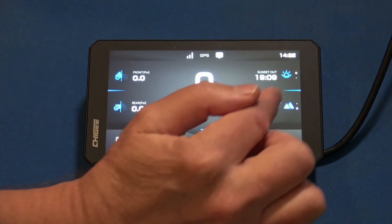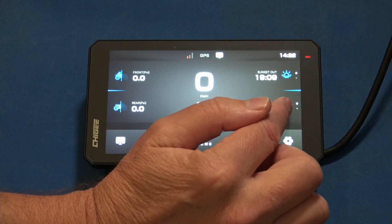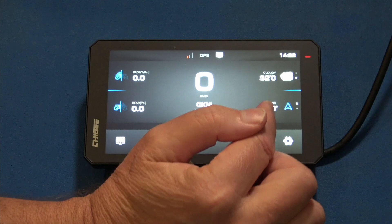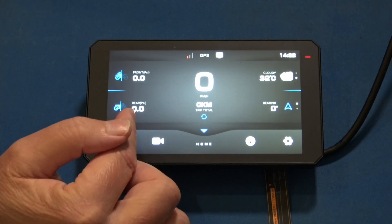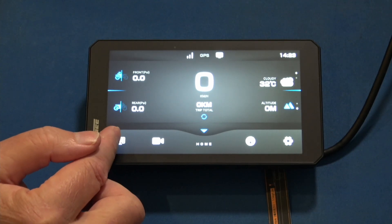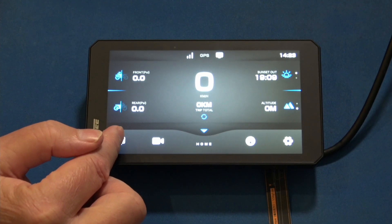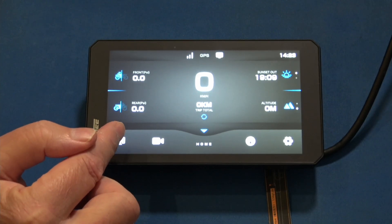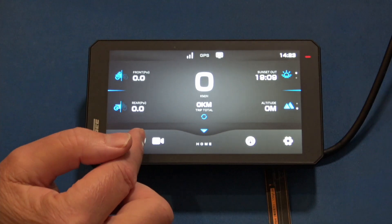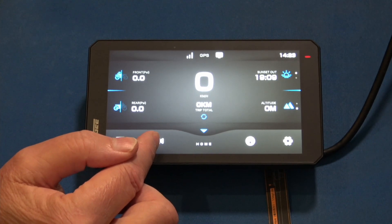Going back down, you have elevation and then your compass and bearing indicator. That covers most of the main display. Over here you'll see we have a CarPlay connection, and this button — which looks exactly the same — takes you to CarPlay or Android Auto. We'll exit out of there; that works like any smart motorcycle driving system.